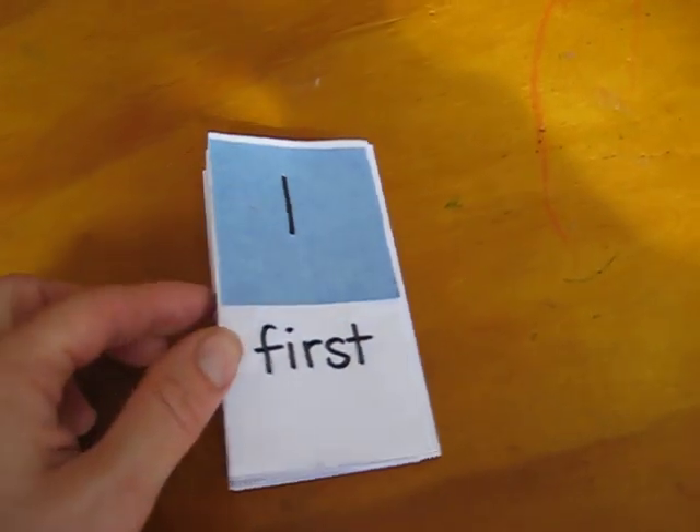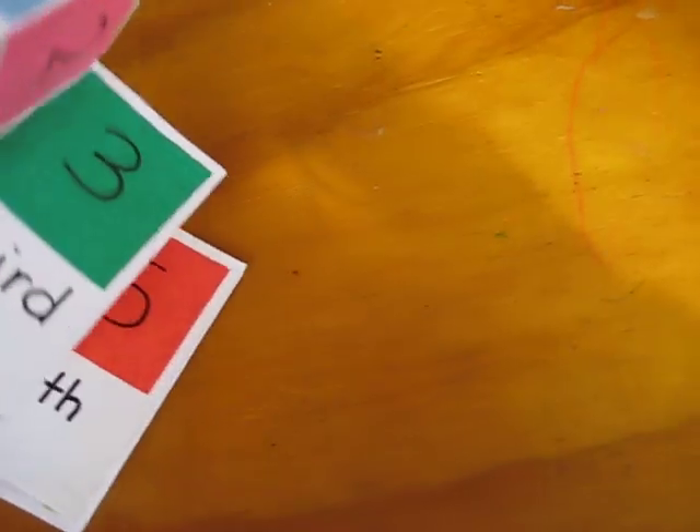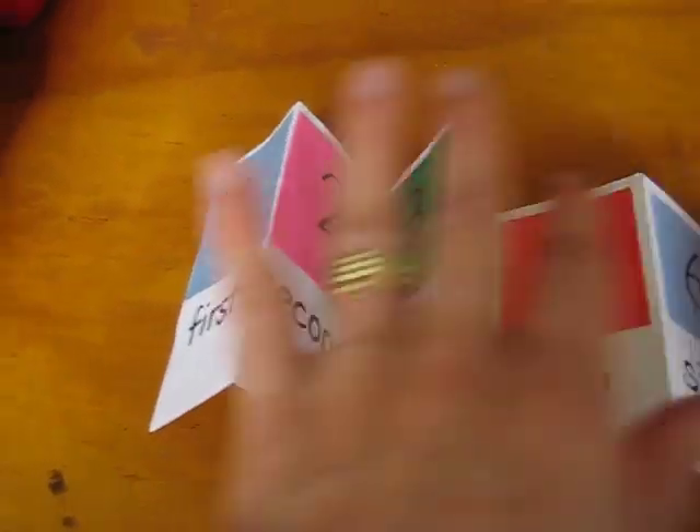Here's another little math book. That way they have their own. We call this our fan book — it's like a little fan. But this is to teach the ordinal numbers.